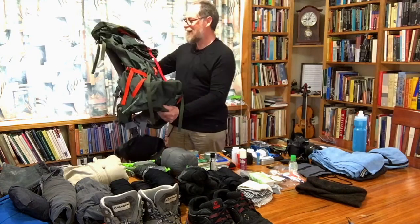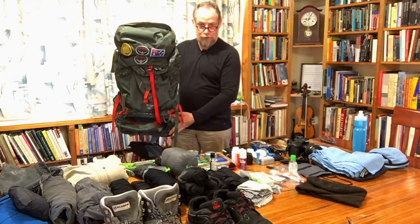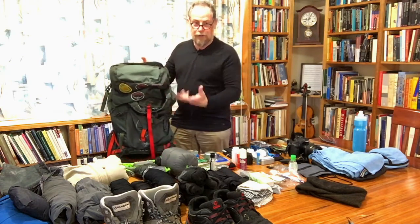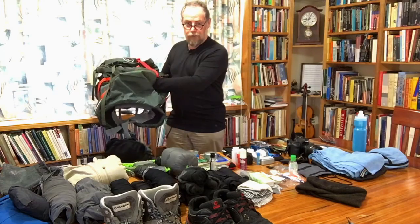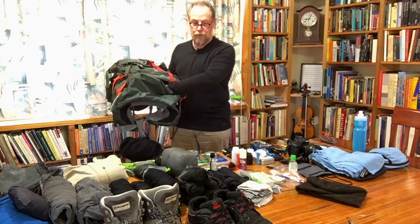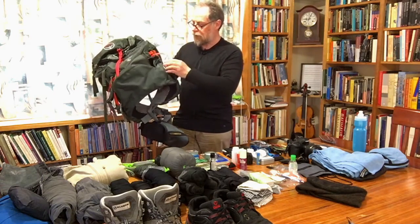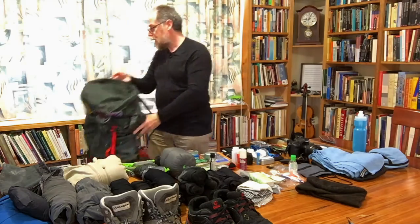The pack here is an Osprey Atmos 50. Now, some say this is going to be like a really huge bag, but if you're trying to scrabble around for stuff, it pays to have a bit of space around your gear so you can actually reach things that are down near the bottom. There are two compartments — you can separate off the top from the bottom, so you can have the sleeping bag nice and quickly without disturbing everything else. It's hugely adjustable, and that's a real bonus. Probably more on that in another video.